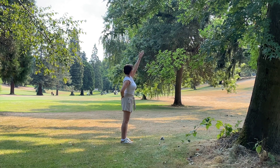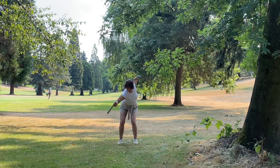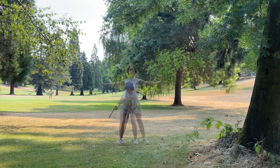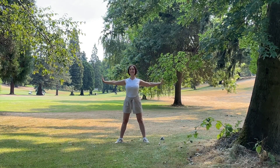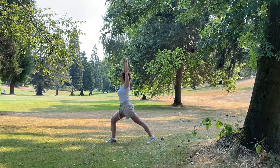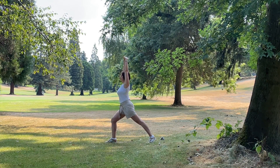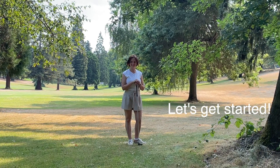In this short practice, we lengthen your spine, awaken your core and increase your rotational range. We also warm up your hips, shoulders, ankles and wrists in movements that mimic various elements of the golf swing to make sure that your body is limbered up and ready to play. I'm Olga Cable, yoga teacher and yoga therapist. Let's get started!